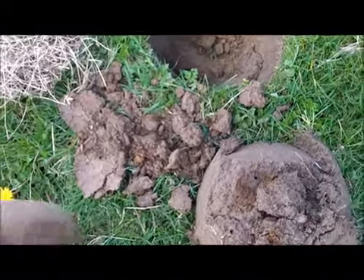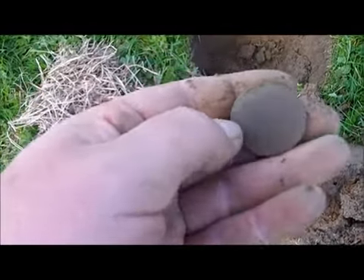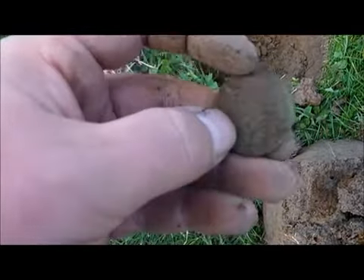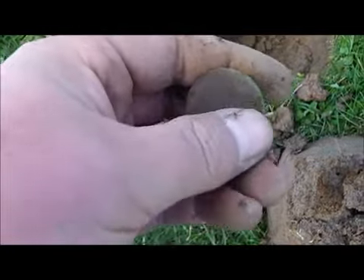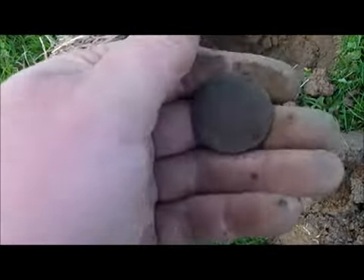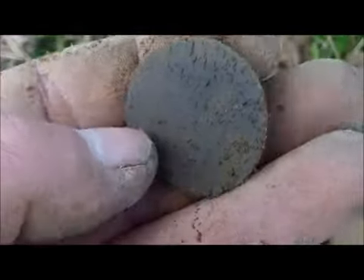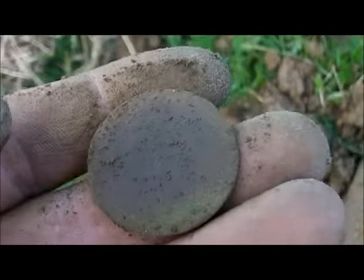Just dug that hole there. See if you can see anything on it. It looks like it's just going to be a blank disc, but there's another coin anyway — it's a wood. Alright, see in a bit.